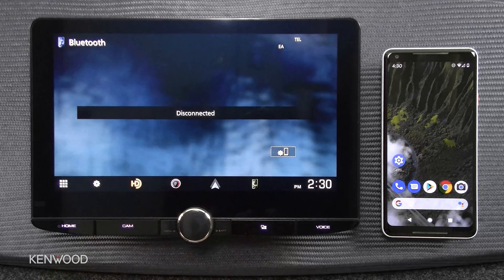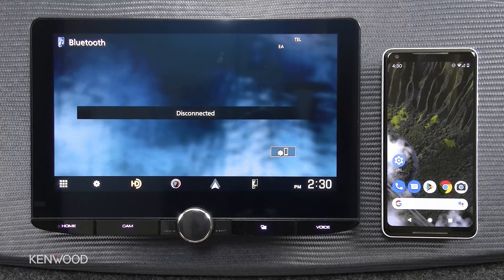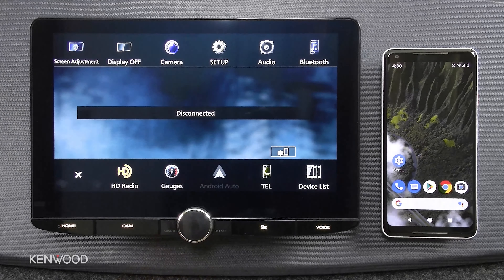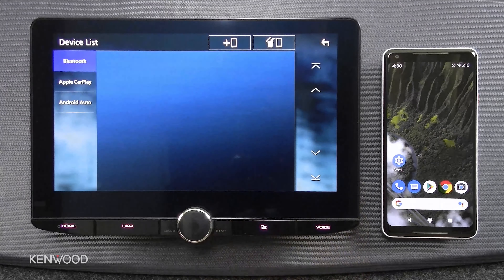To set up a Bluetooth connection with your Android device to the 10.1 inch floating panel, you have a few options. The first is going into the setup menus that are built into the source and available all over the receiver in different areas. You can also use one of our shortcuts by pressing the volume knob in to access the setup menu, or go directly to your device list to add a Bluetooth device.